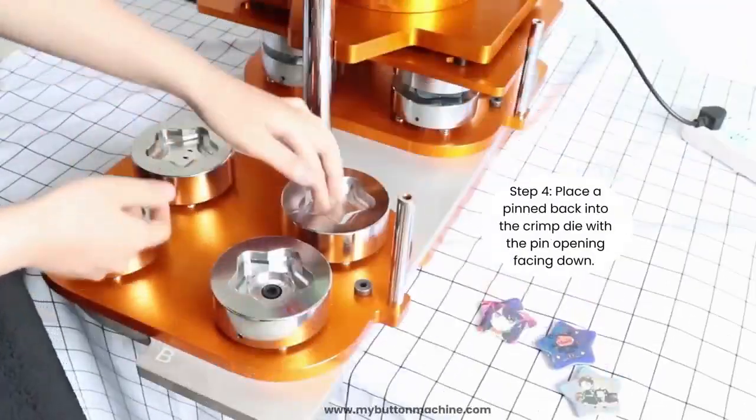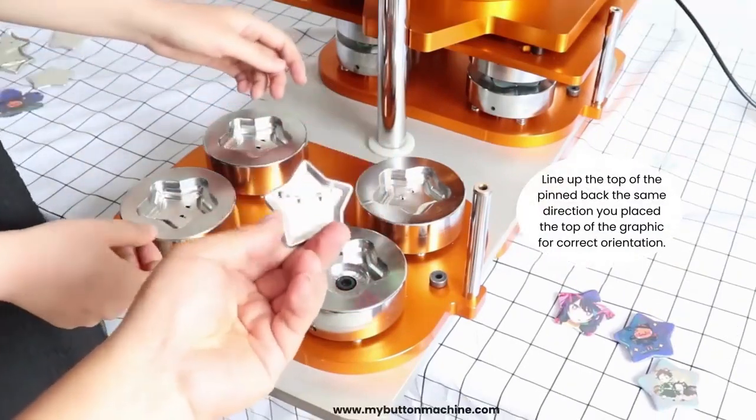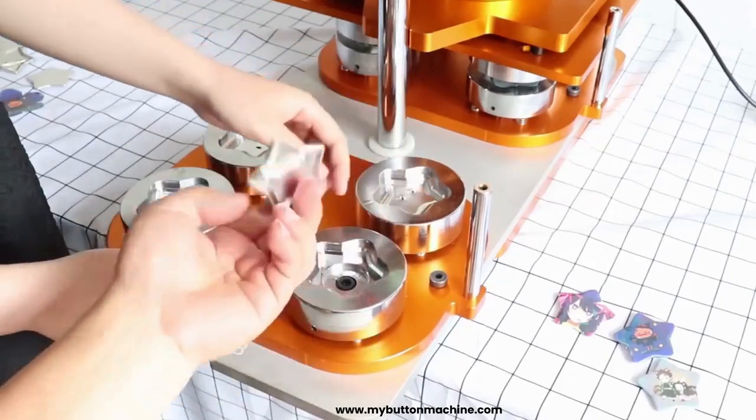Step 4: Place a pinned back into the crimp die with the pin opening facing down. Line up the top of the pinned back the same direction you placed the top of the graphic for correct orientation.